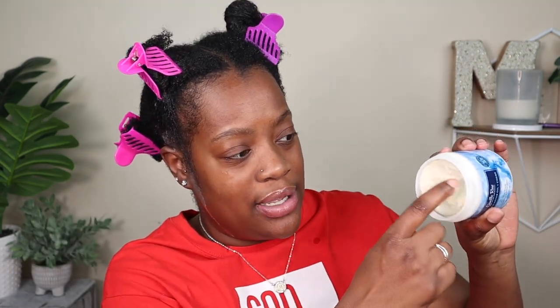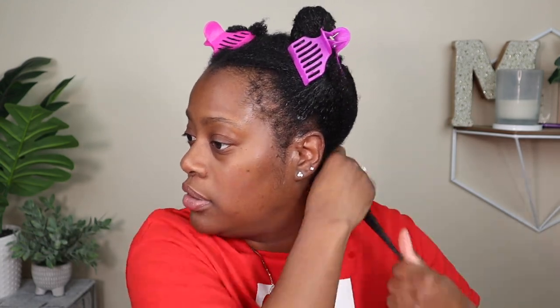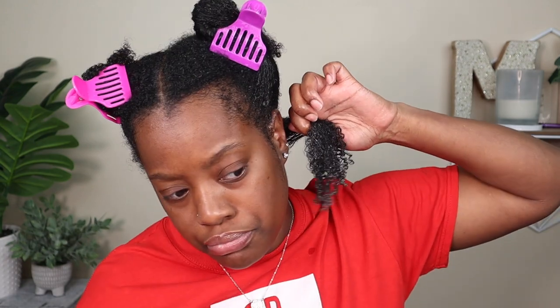Let's open up the Buttercream. As far as the smell, it reminds me of some old school hair products — not my favorite smell, but it's not terrible, so it's bearable. It's very thick but feels very buttery and creamy in my fingers. I'm adding a little more just to make sure all my strands are coated, and it feels really moisturizing in my hair so far.